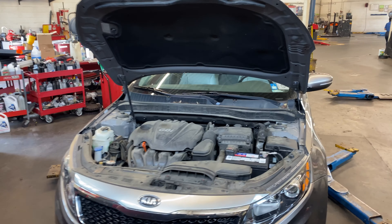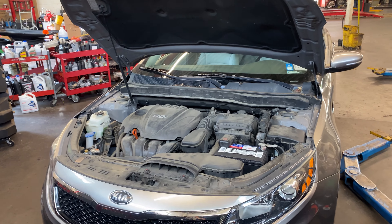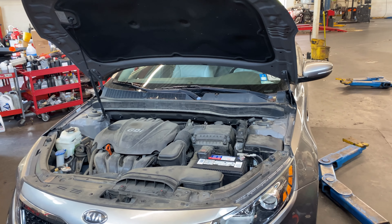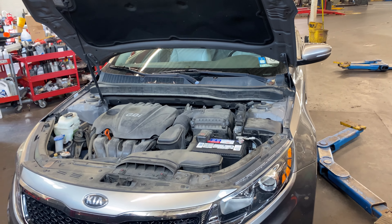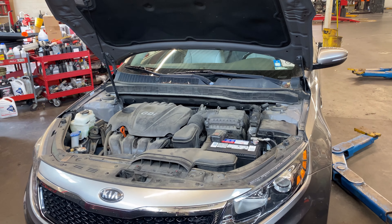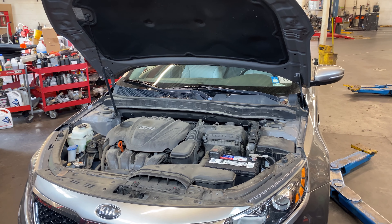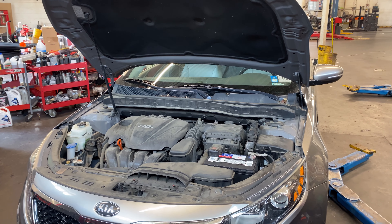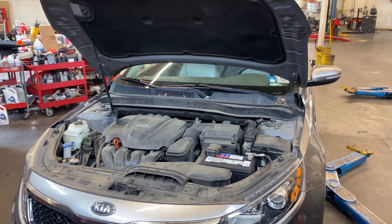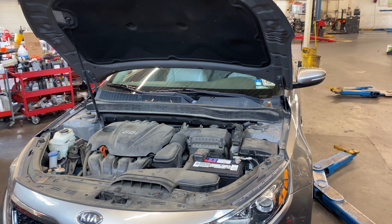Hey guys, welcome back to my channel. I have another diagnostic video — this is a 2013 Kia Optima. The customer complaint is that the brake lights are not working. We have done some work on this vehicle before because of the same complaint, and at that time the customer didn't want to do any further diagnosis, which I recommended.